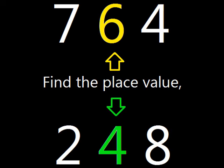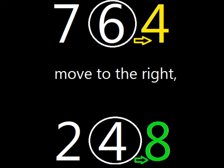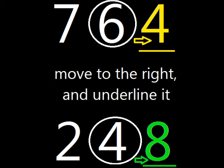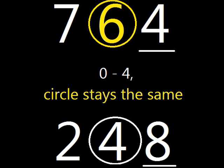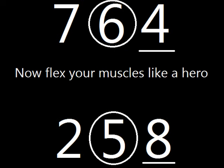Here we go. Find the place of value and circle the digit, move to the right and underline it. Zero through four, the circle stays the same, but five through nine, adding one is the game.